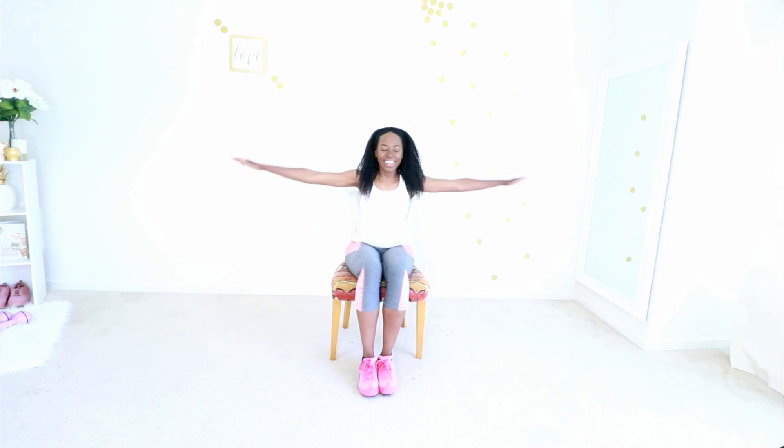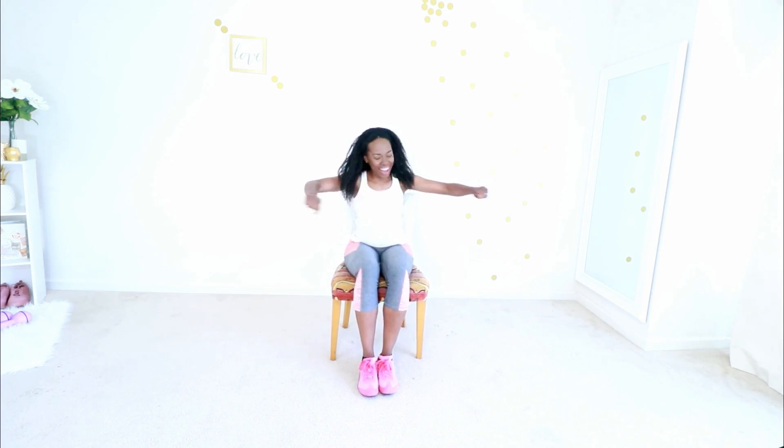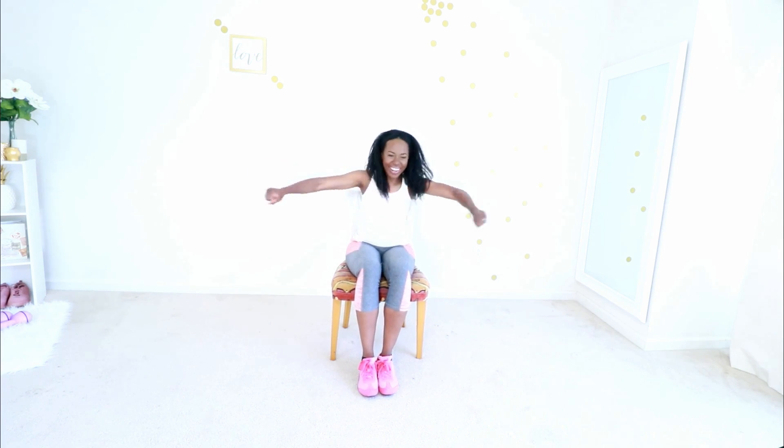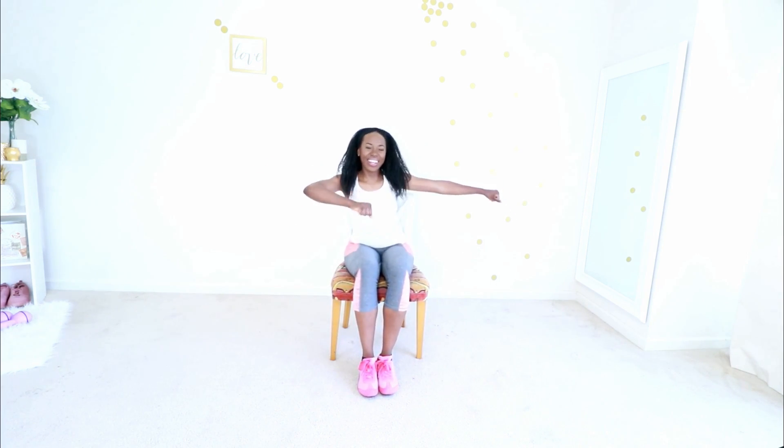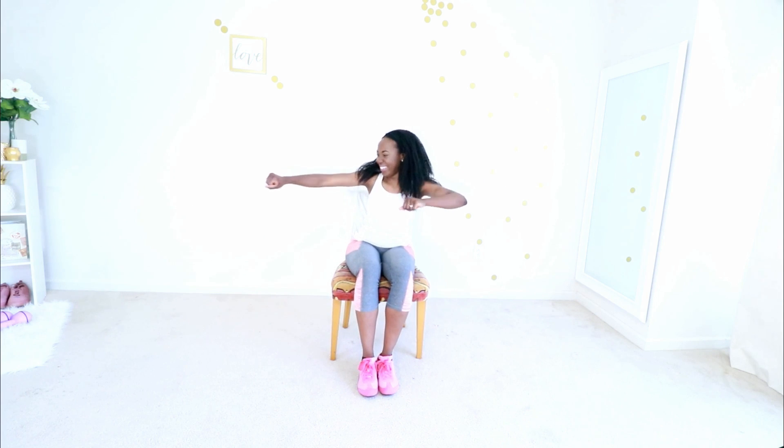Good, just clap your hands. Get into it. You're doing so good, keep going. Get ready, we're gonna switch. Let's go, good. Keep going, get ready. You got the moves. This is good, this is good.